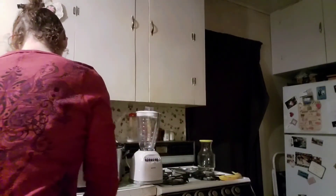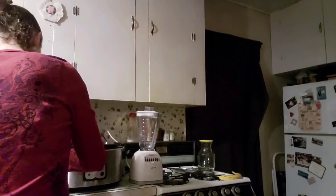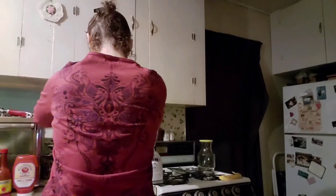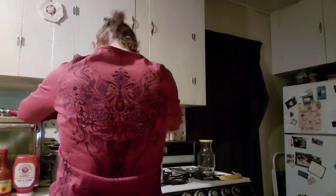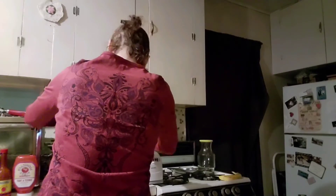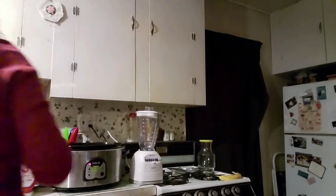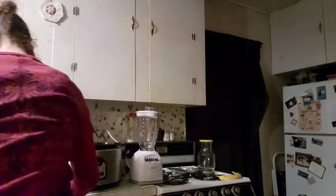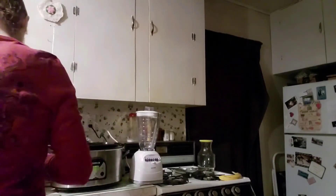Van Camp's beans are kind of a sweet bean — they have a sweetness to them — and they work really well for us because of that. The next thing I'm going to dig out is the type of chili brand I use.